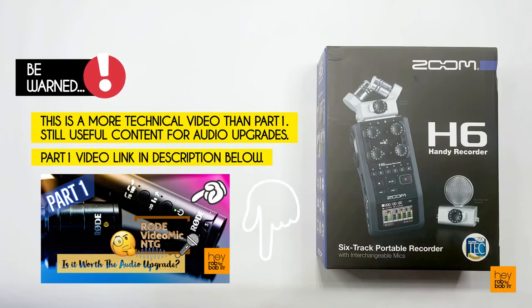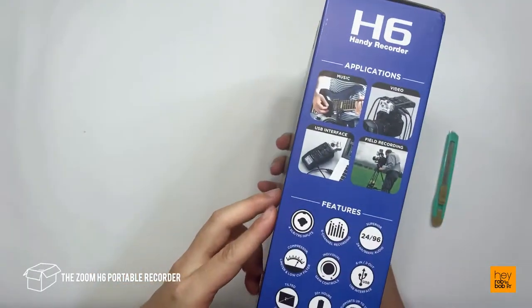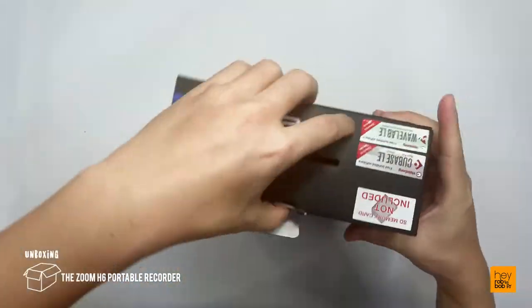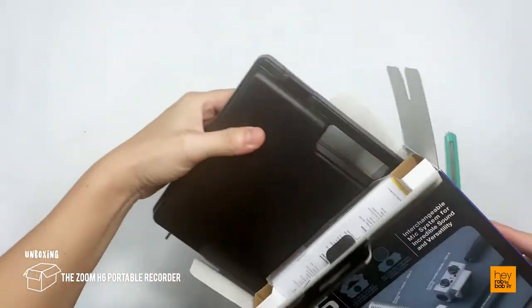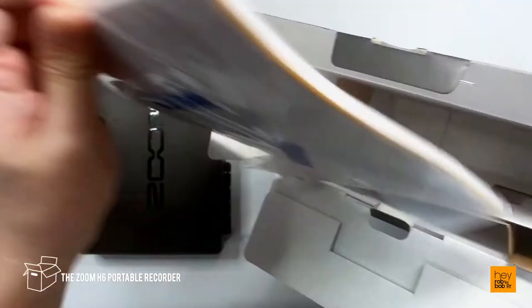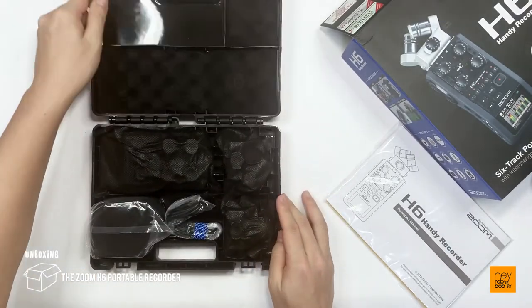If you have yet to catch Part 1, you can find it in the video link listed in the description below. I was unexpectedly blown away by the versatility, convenience, and performance of the Rode VideoMic NTG Microphone during my previous review. Having already purchased this Zoom H6 portable recorder, I had thought that this purchase might have been excessive and an overkill add-on to my current setup. However, I have heard great reviews of the benefits of using the Zoom H6 for improved audio recordings and finally decided to go ahead with this unboxing and hear the actual difference myself.